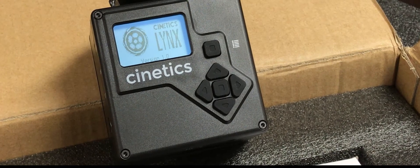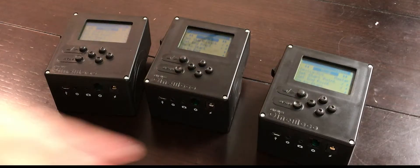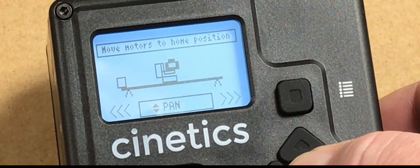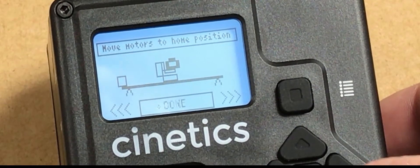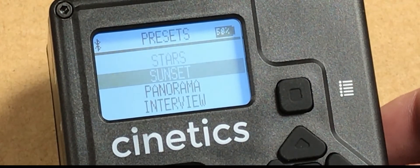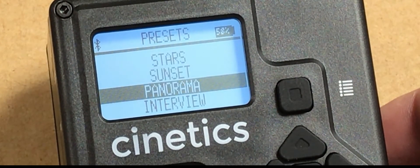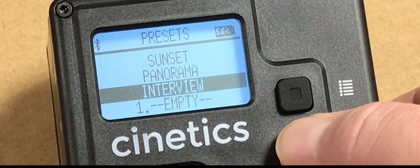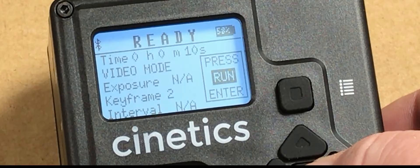This is why the Cynetics Lynx controller is really cool, in my opinion, because instead of having three boxes each having their own program, I now have one box that can control all three of the Axis 360 motors. And this is programmable, and it's repeatable, and it's got presets, and it can control your video camera, and it can control your stills camera. This is very cool.